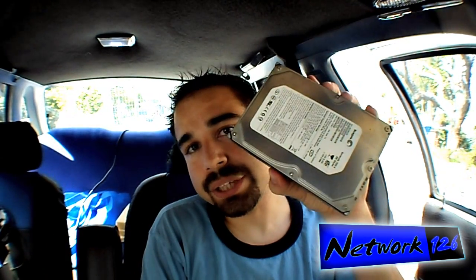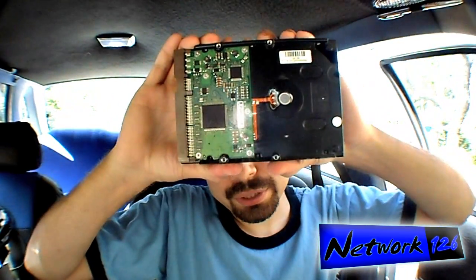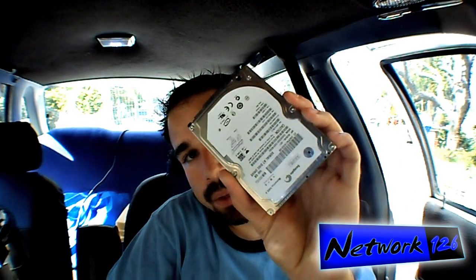Your computer has a hard drive in it. If you have a desktop computer, it is one of these — pretty big, pretty heavy. And if you have a laptop, you have a smaller version of it. The thing is, they're mechanical devices.